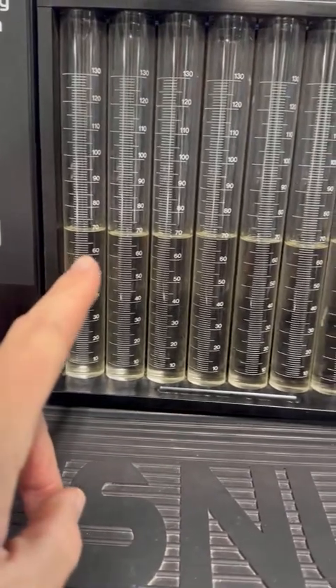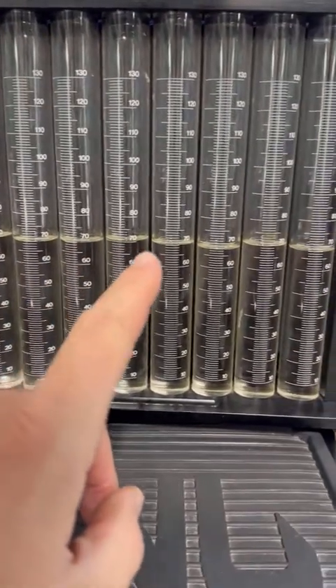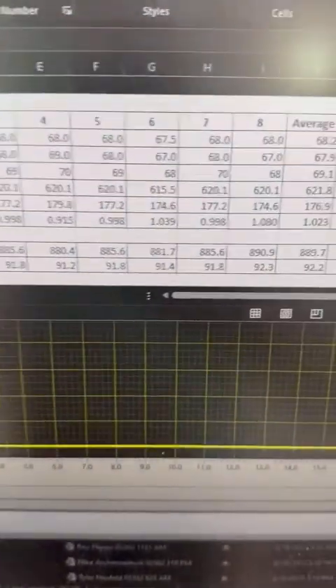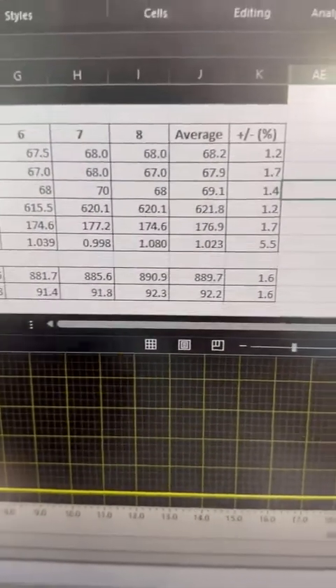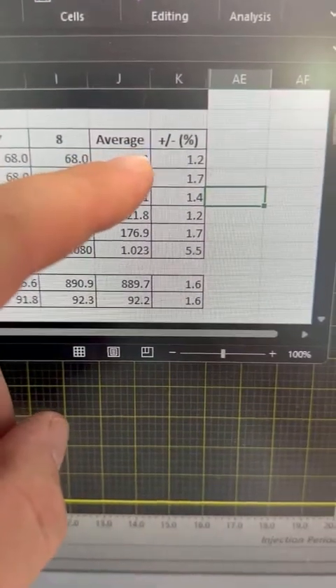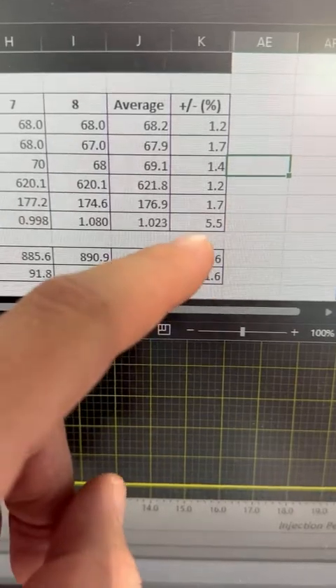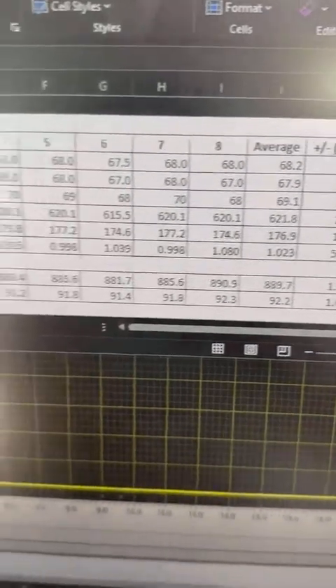This is the kind of stuff you can expect with the pro series injectors — this is your idle flow match, right out of the box. Pretty incredible. Here are your final flow match numbers: 15 milliseconds, 5 milliseconds, 2.5 milliseconds, and your offset. These are pretty incredible numbers.